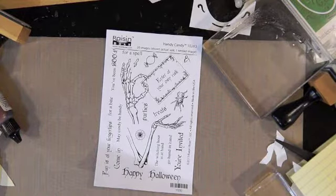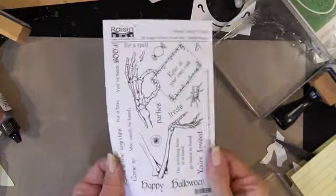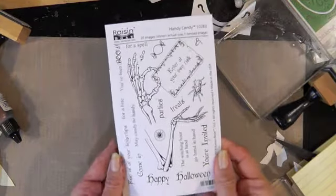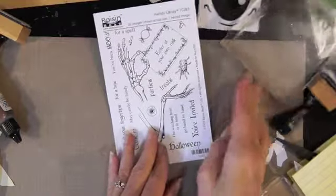Hi everyone, Lindy here. Have you seen the new set out by Raisin Boat this week? Oh my gosh, this is so cute. It's called Handy Candy and it is fun fun fun.